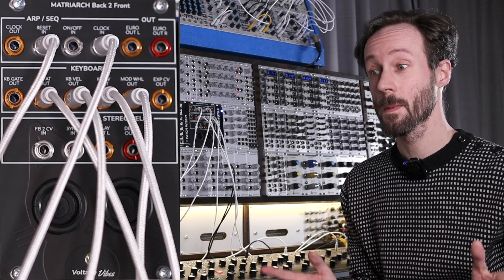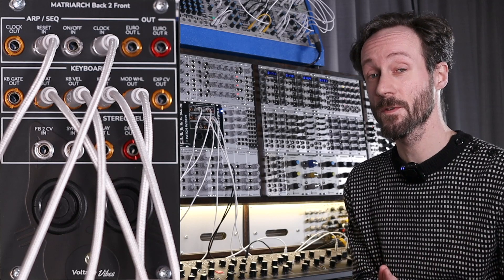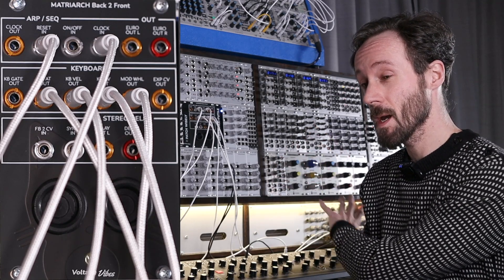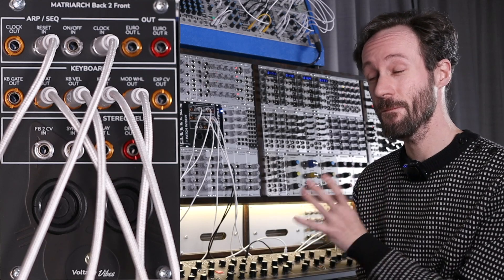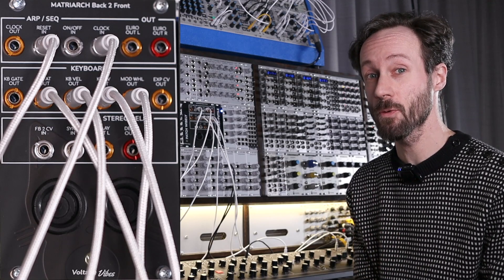Hi, this is Frick from Detroit Berlin, a channel about modular gear, synthesizers in general and music production. This is my ultimate, favorite, most awesome synthesizer — it's the Moog Matriarch.